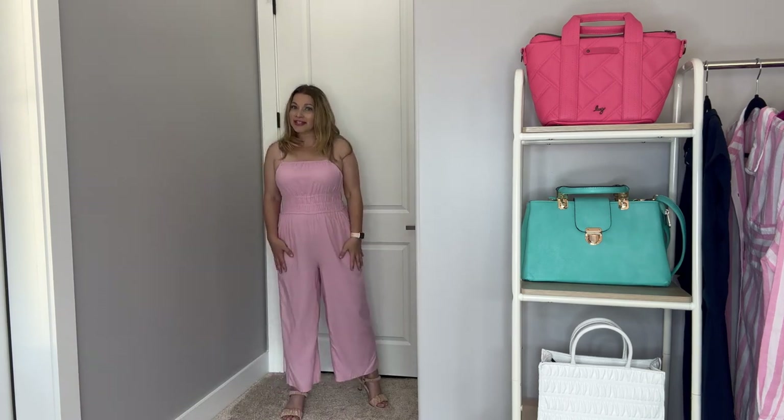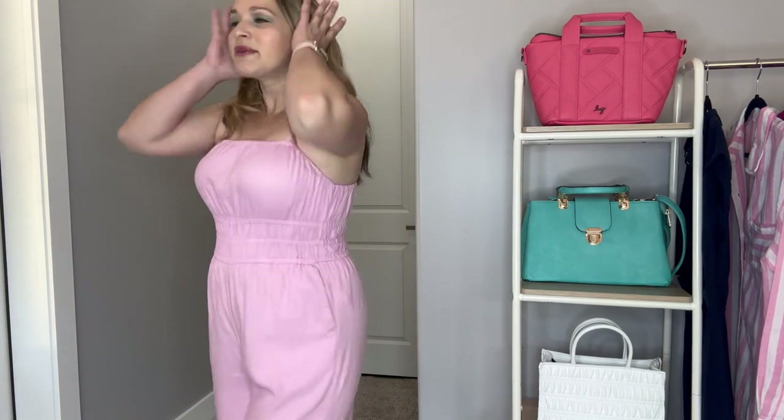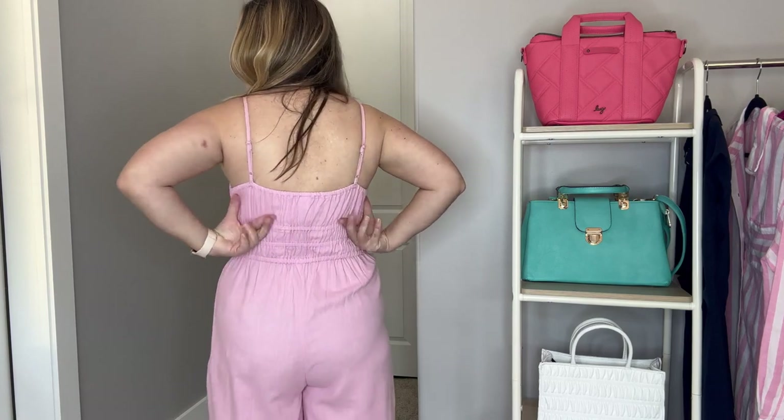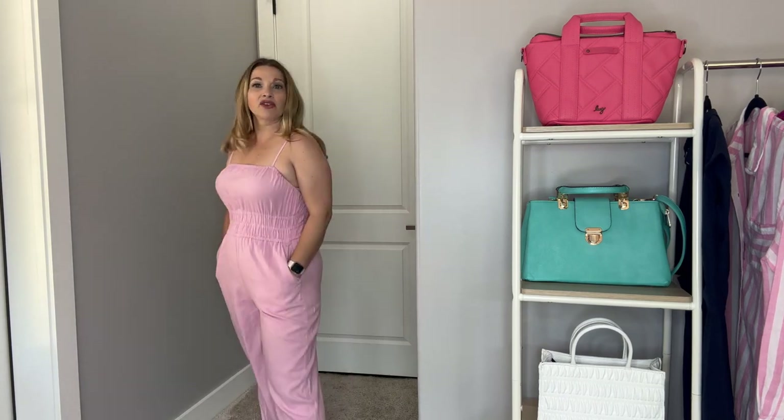This is a linen blend — so the other one was more of a cotton knit style, and this one is linen blend. It's cropped as well, and I do have it with heels. Great wide legs, really on trend. This linen material is so soft — it's not scratchy at all. I love the color, which is a good pink. Let me show you the back — it's straight across from the back as well. Lots of room in the bust and waist, with those nice wide legs. However, this one does not run true to size — I sized up.